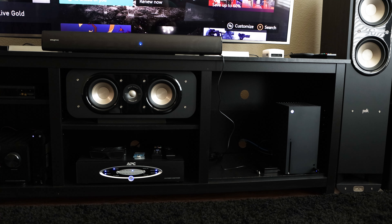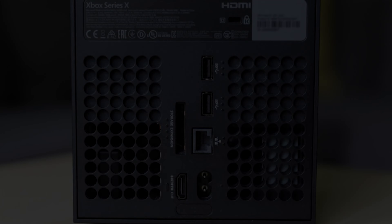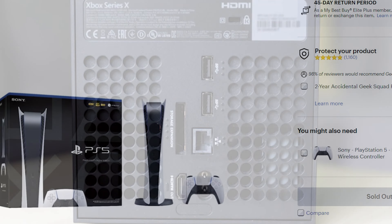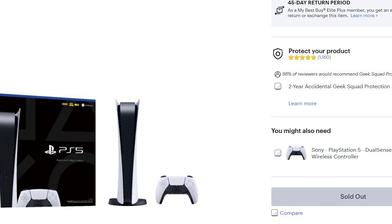The Stage V2 doesn't claim compatibility with the Series X, but for those wondering, I did attempt both the USB-C to USB-A cable and the Bluetooth adapter and neither worked. Since the Series X has no optical or AUX out, if you have a Series X the V2 is not compatible at the time of this video.